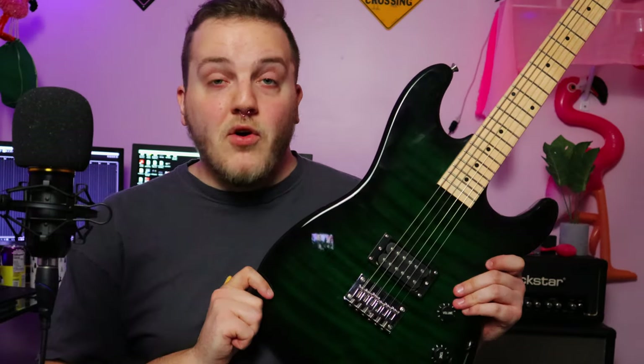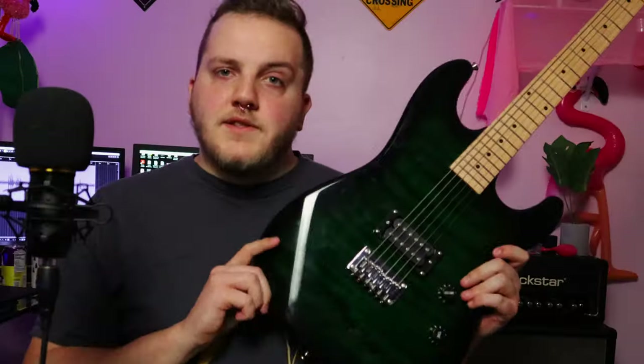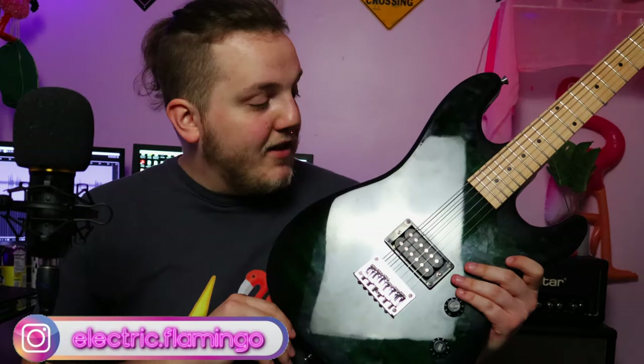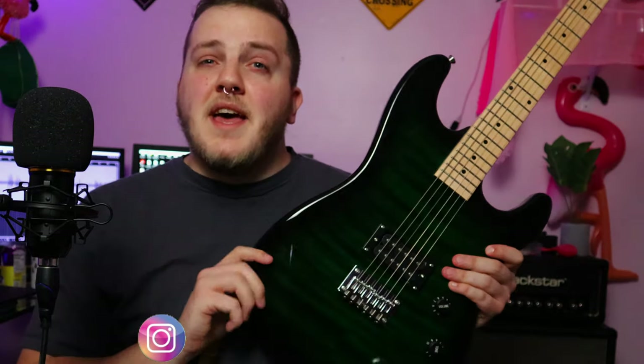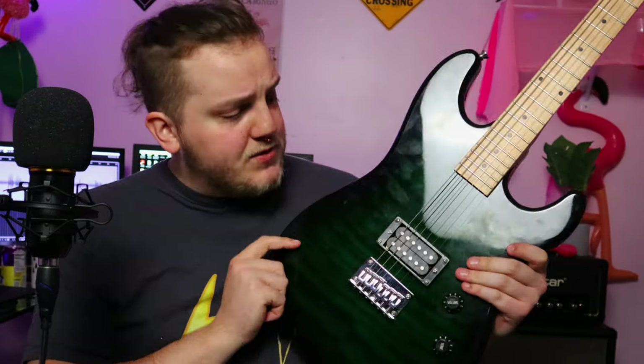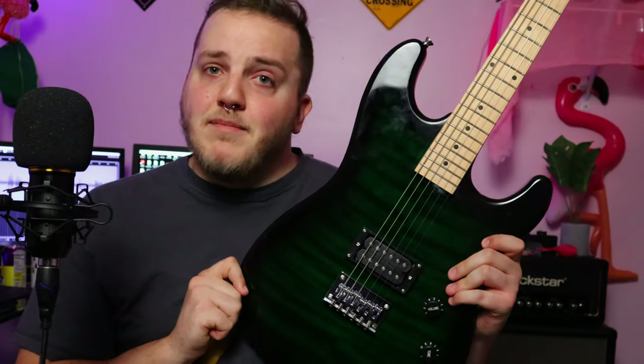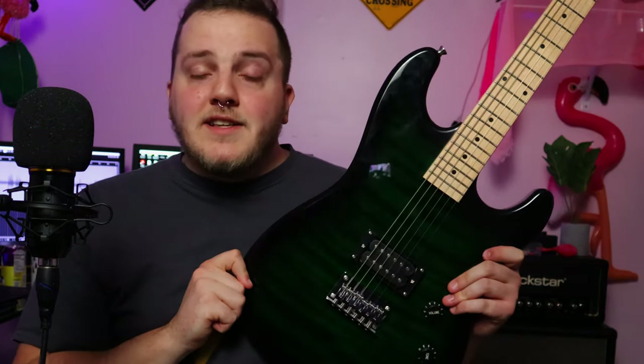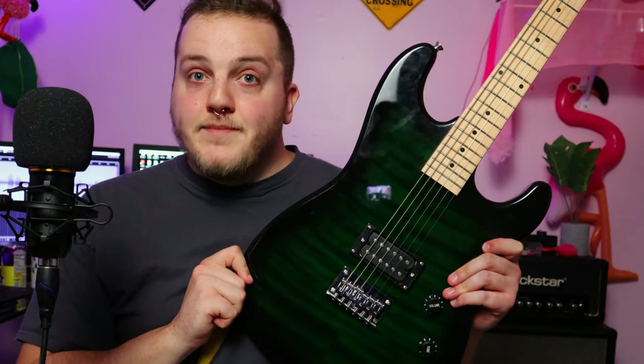Well, you heard the demo. It's pretty freaking sweet. So again, this is the Ashthorp S-Type — no model name, nothing like that. It cost me $100 on Amazon and it is in this beautiful green burst with like this flame maple top thing going on here. It's probably a veneer, but show me another guitar under $100 with a nicer top. I'll wait.